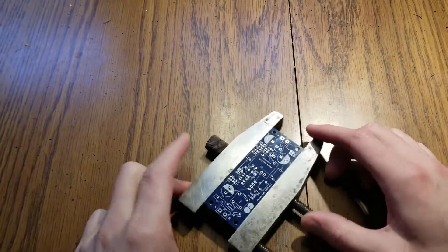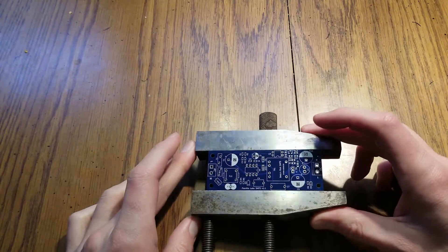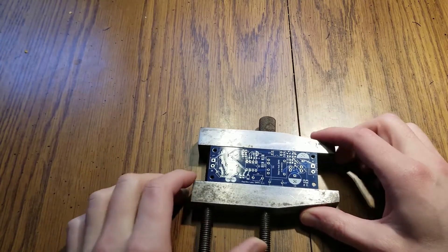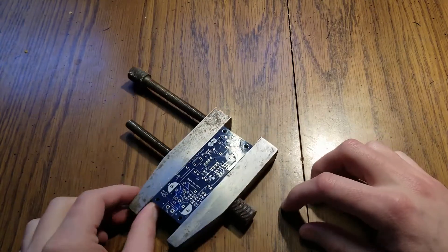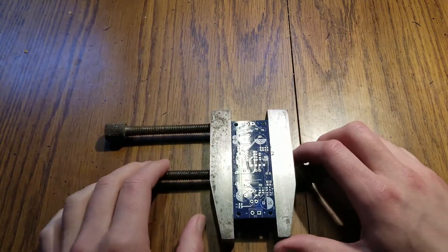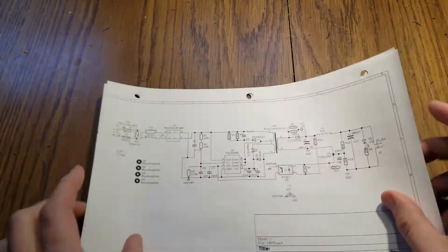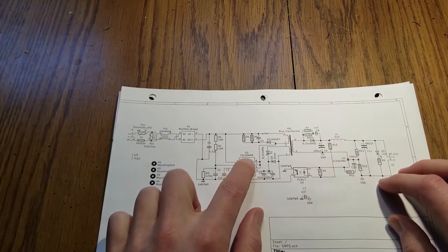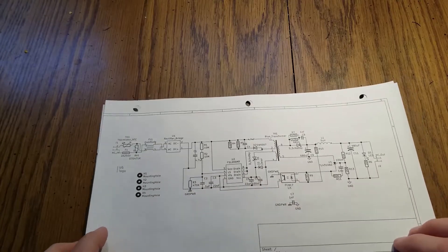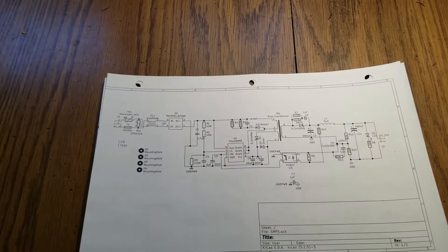Hello, recently I got some boards in and one of them is this SMPS board. Today I thought it might be fun to go over the build, a little bit about the operation, and test it out and see how it works. So what we have here is an SMPS and it's based on the FSL206MR chip, which takes care of some of the aspects of running an SMPS.